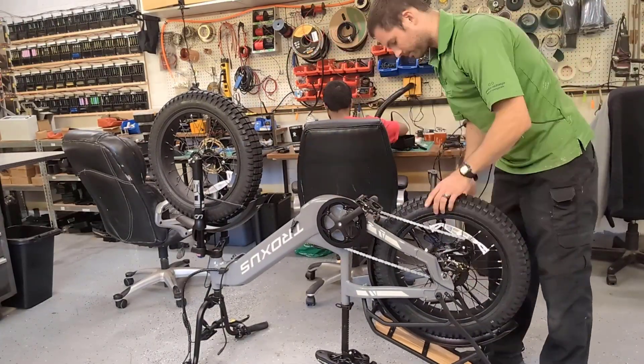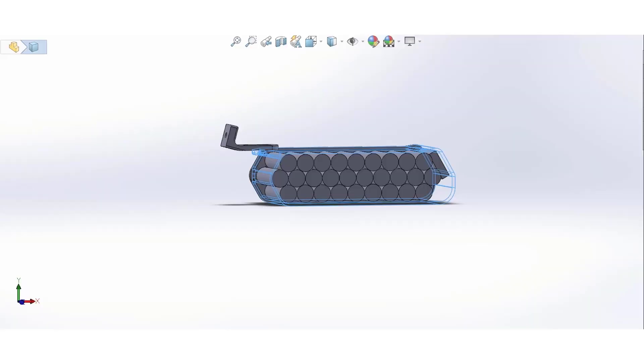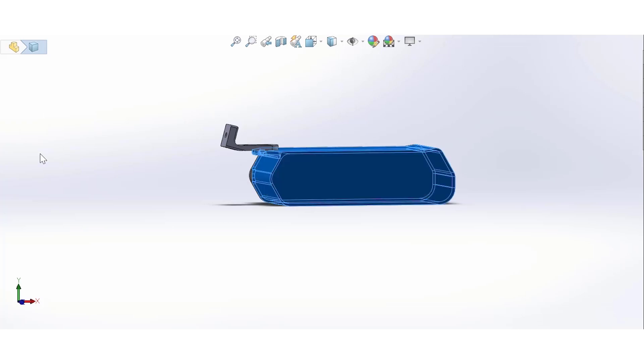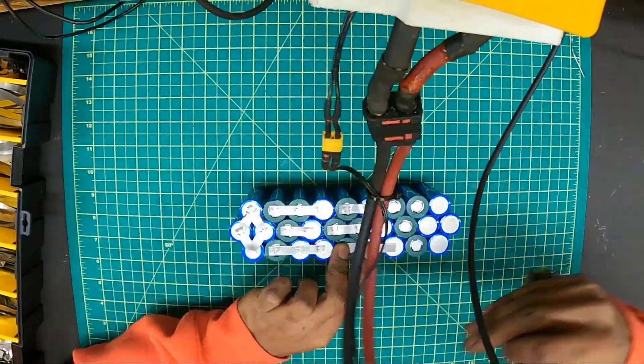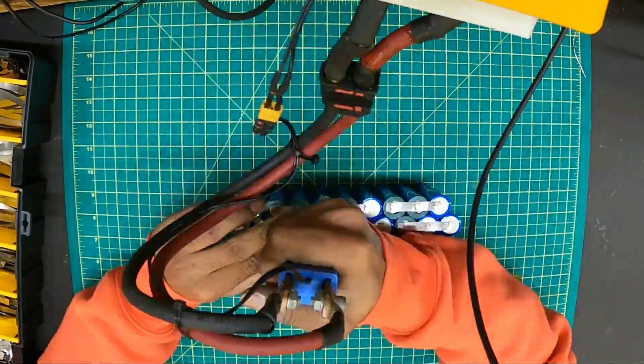Next we're looking at the battery. We have a 48-volt battery and we're going to be using a 24-volt battery in series in order to get to 72 volts. Here's a look at the design of the battery — we glued all of the cells together.